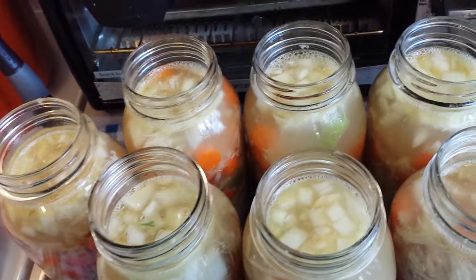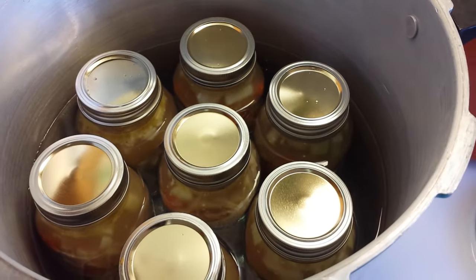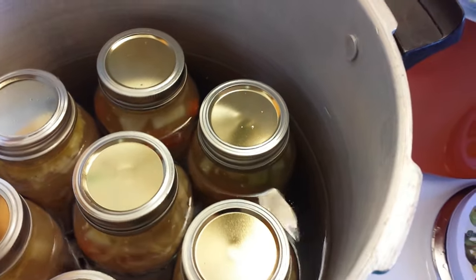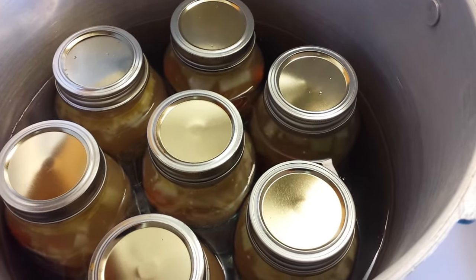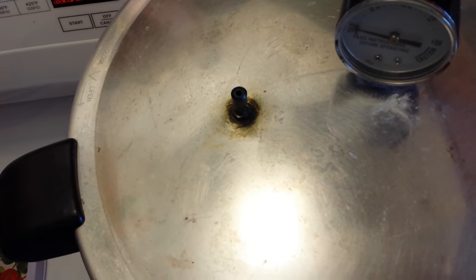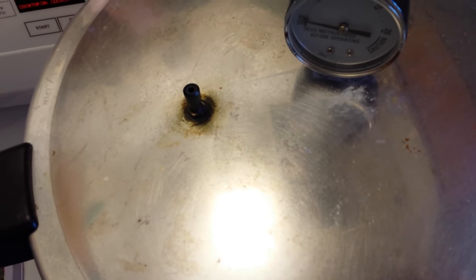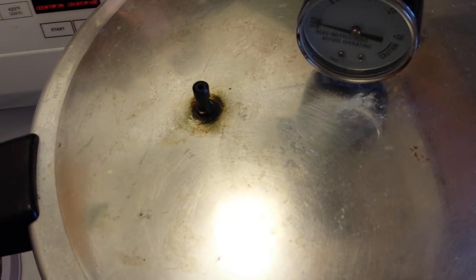Once they're all ready and in the canner, here's a peek at the jars inside the pressure canner. I have it over medium heat right now and I'll let this get pretty warm — probably leave it like this for at least 15 minutes, then turn it up to medium-high to get it venting. It's going to vent for 10 minutes out of that little spigot. Before you put the lid on your pressure canner, make sure the spigot is not obstructed. I have a dial on mine but I also bought the weighted gauge — I prefer that, so I'll put the 10-pound weight on after it vents.